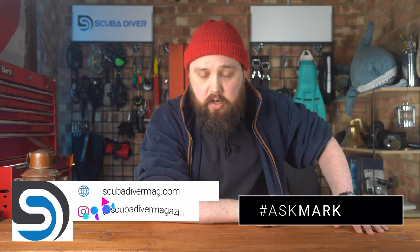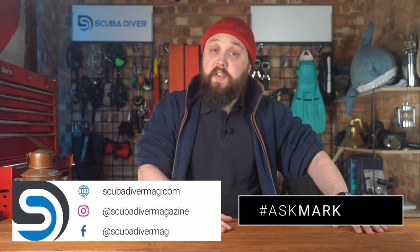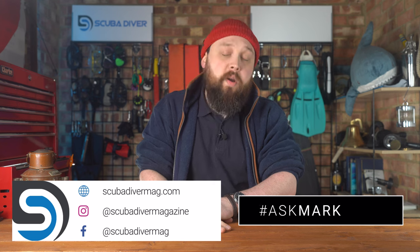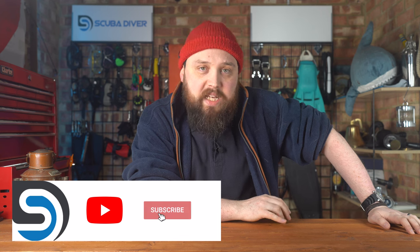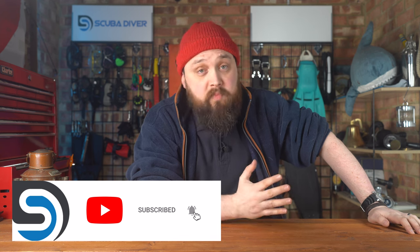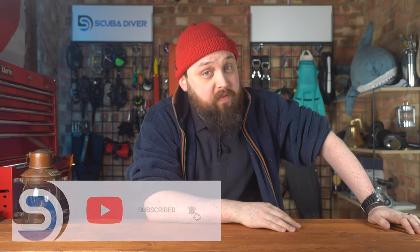Any other questions, pop them down in the comment section underneath this video. Use the Ask Mark hashtag to get featured in an upcoming video. Remember to head over to our website, scubadivingmag.com, and check out our magazine, regular publications, and all the articles we run. Thank you for watching everybody, and safe diving.